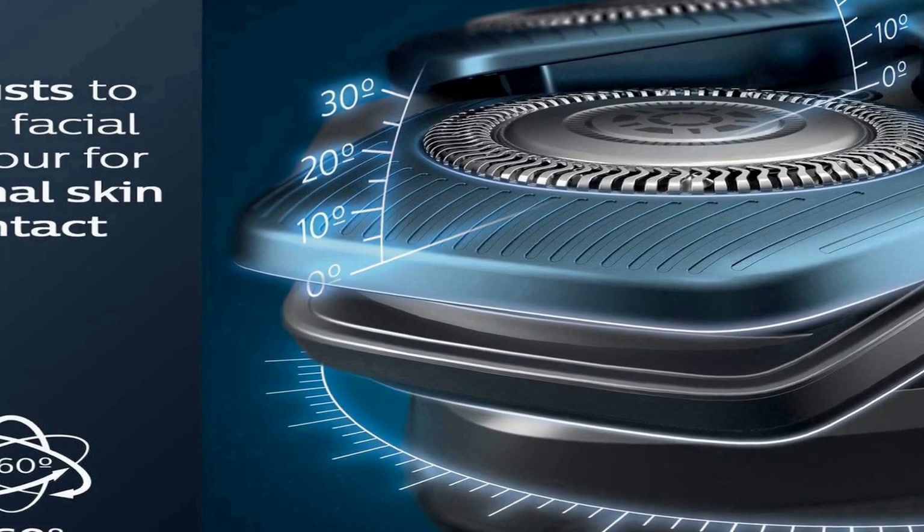5-minute quick charge for one shave. Includes: electric shaver, travel case, charging stand, quick clean pod, Philips Norelco Quick Clean Pod Cartridge 160ml (5.41 fluid ounces), cleaning brush, and power cord.